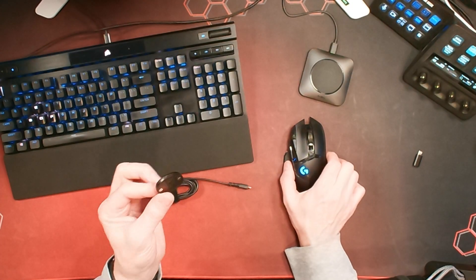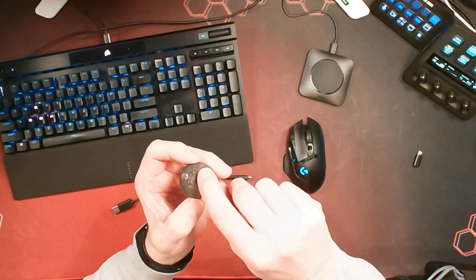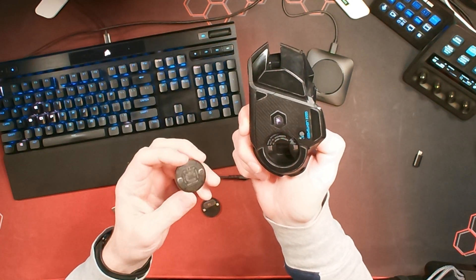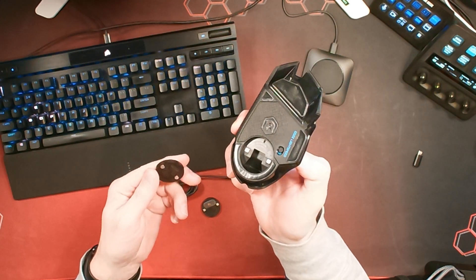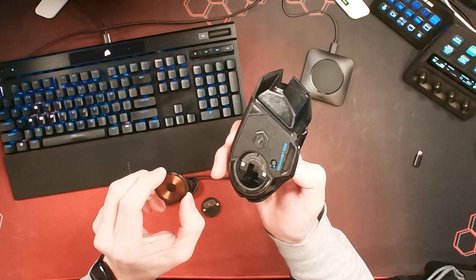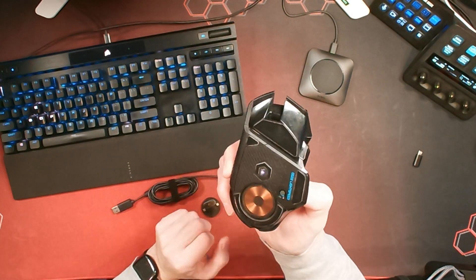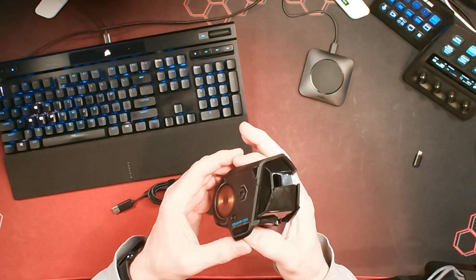If we flip back to the overhead view, this is the actual disc. It has two metal contact points, which coincide with the base of the mouse. If I remove the base disc that comes with the mouse — where your USB dongle would be stored — you slot this charging disc in. You can see there's a bit of a notch to let you know which way it goes in. You drop that in place, and in theory you're ready to wirelessly charge your mouse.